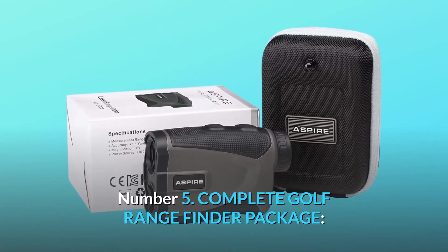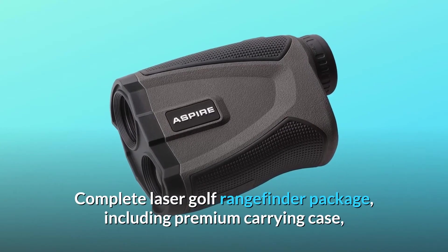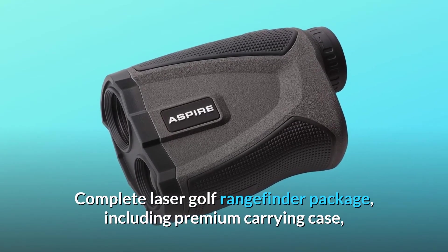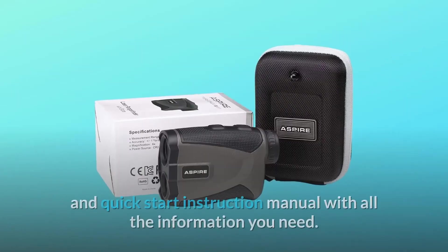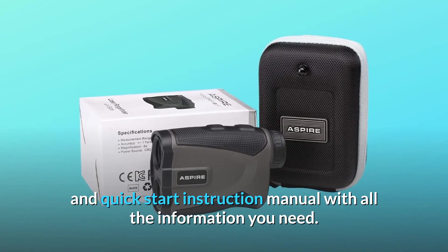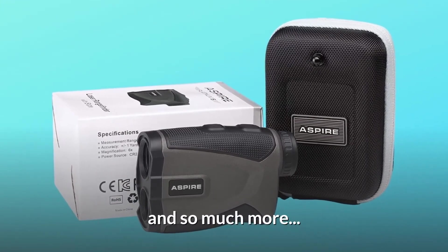Number 5: Complete Golf Rangefinder Package. The complete laser golf rangefinder package includes a premium carrying case, CR2 battery, microfiber cleaning cloth, and a quick start instruction manual with all the information you need. Everything you need is included in the package.